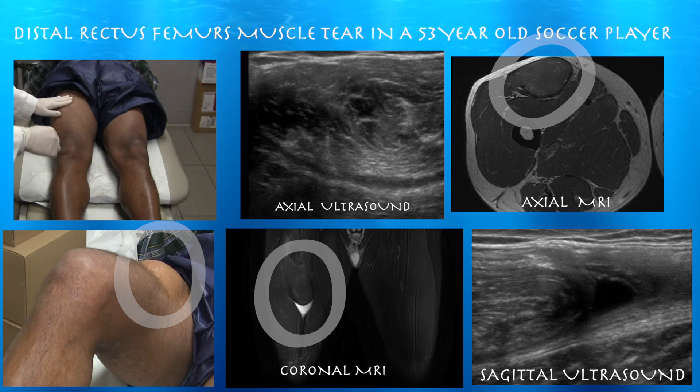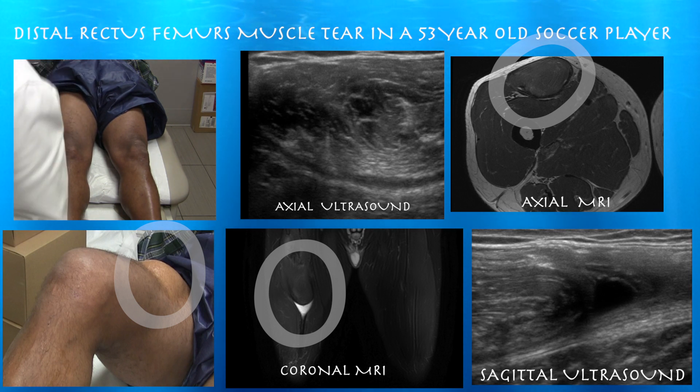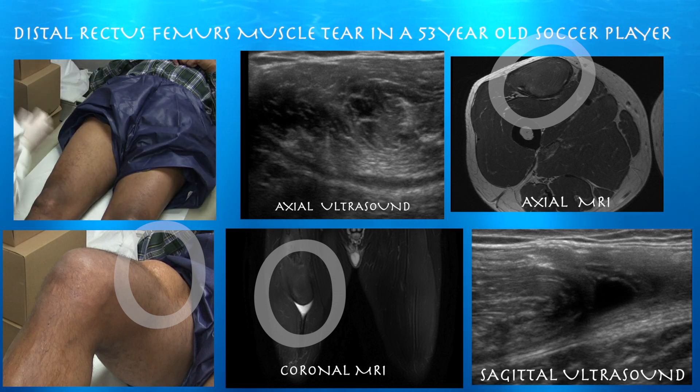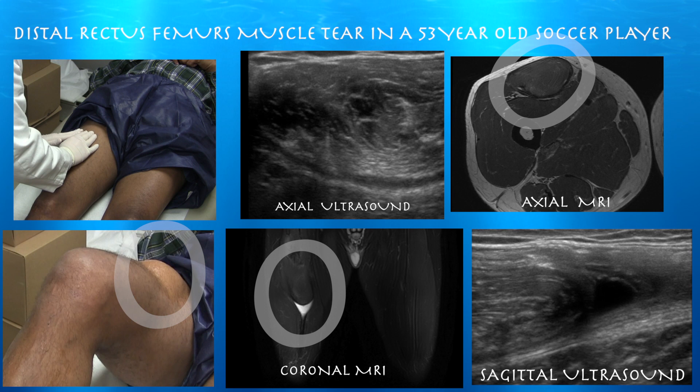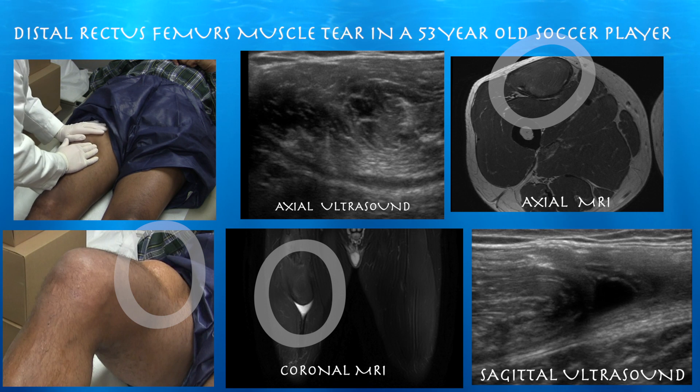Look here — he does have some puffiness in the proximal quadriceps region. Before we do the ultrasound, we're going to do a quick exam. Is this tender at all? You can feel this little — actually pretty sizable — fluctuance here.